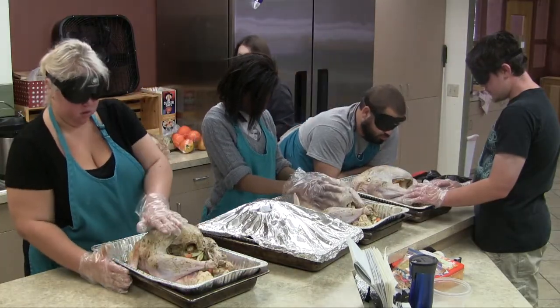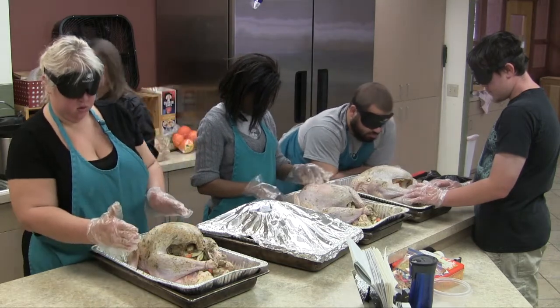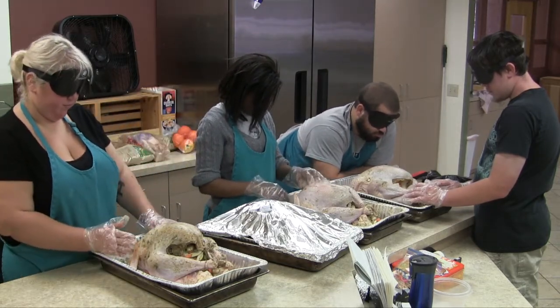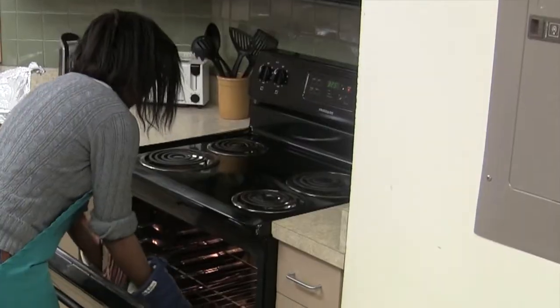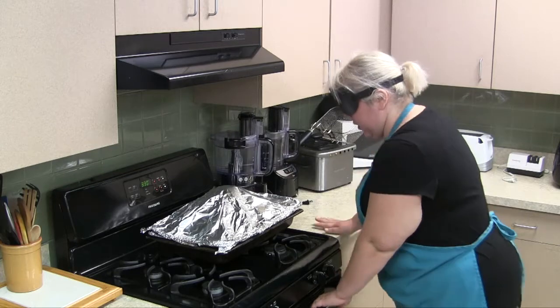Just take a hand to measure how deep the turkey is inside the pan, estimate it, and then you're going to use that to check inside the oven with your glove on to see if it will slide in there on the rack where it's at now. All right, so now I have it covered — I'm going to put it in the oven.